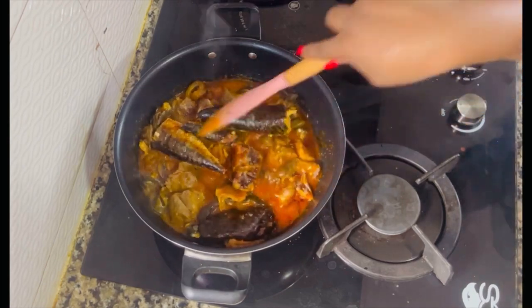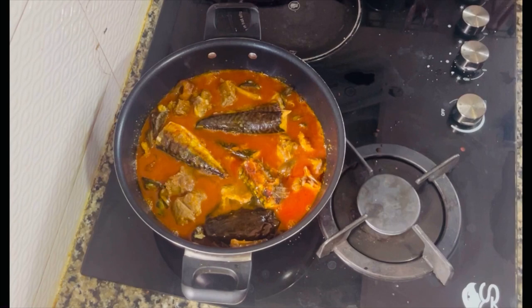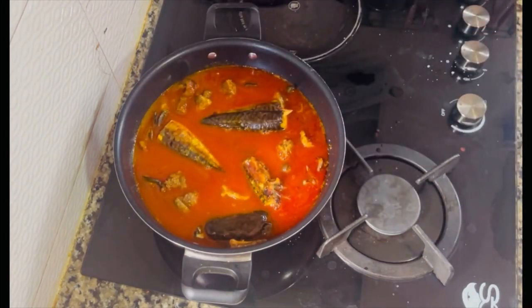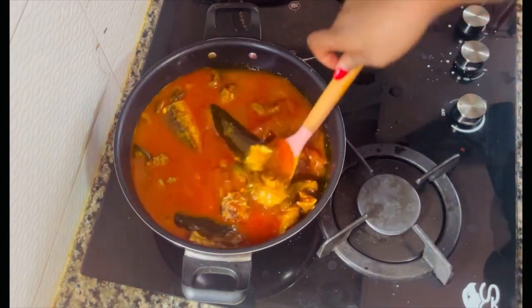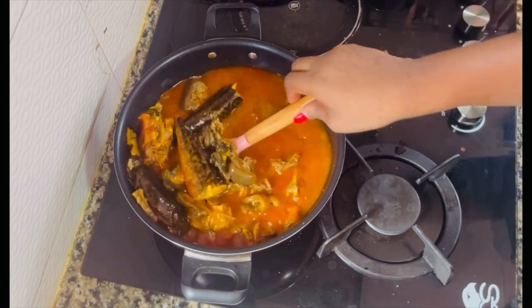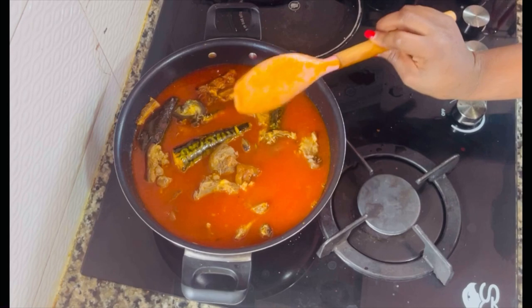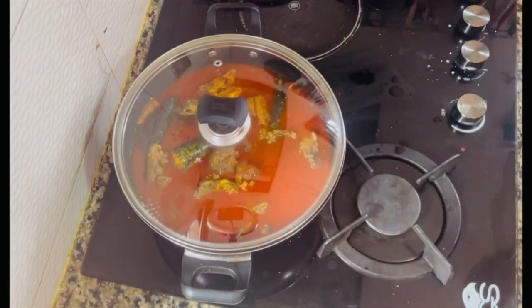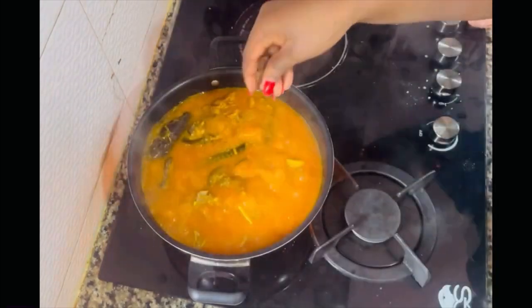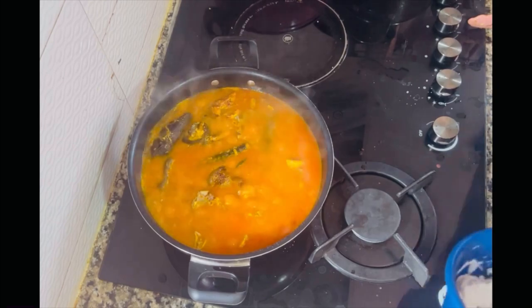When you allow your palm oil to cook properly, it helps give the soup a better taste. After cooking mine for about 10 minutes, I added the quantity of water I want for my soup. I covered and allowed it to cook and blend properly. Afterwards I added three stock cubes — you can also add to your taste.